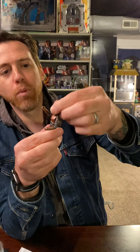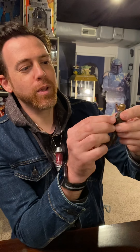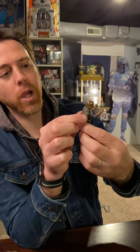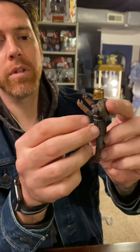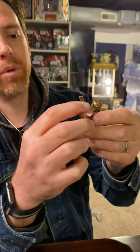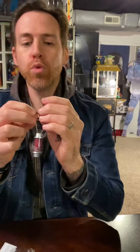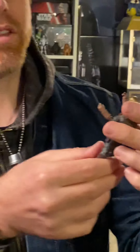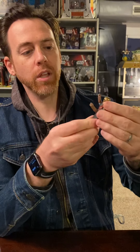You get this nice ball-jointed head. Look at that. She's got ball-jointed shoulders, but you have this giant piece that is glued on — that's her Sherpa. It is not coming off, so you get limited range there. But you do get ball joints in the elbows, and these new swivel slash up-and-down elbows. I think the Vintage Collection joints are just easier to manipulate. You get this nice waist articulation.